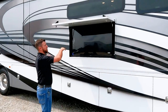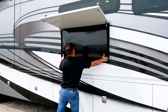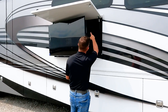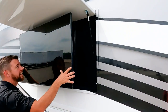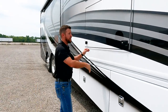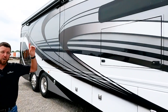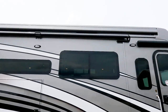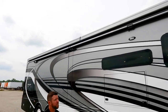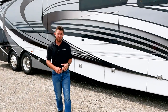On the exterior, we've got a 50-inch TV on a swivel, so no matter where you're sitting underneath your patio, you'll be able to see it. We have a sound bar right behind it that really enhances the audio outside. Right above on the Discovery LXE, you get the roof-mount Girard awnings that span the whole length of the motorhome — about 40 feet of awning coverage on this 44-foot motorhome.